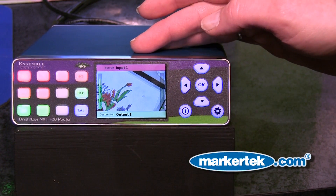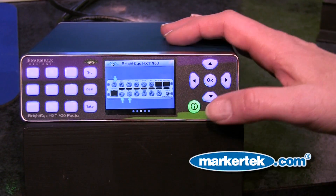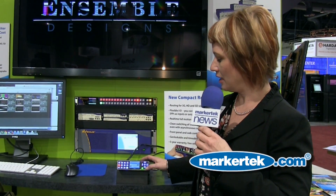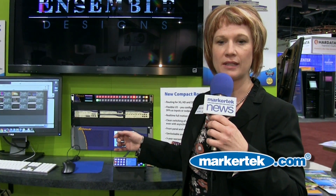Buttons on the front give you information both about the signal and they also show you which inputs are connected. There's a little diagram showing you which inputs are connected and which outputs are connected. The setup menu lets you time the output with respect to the reference on the input.